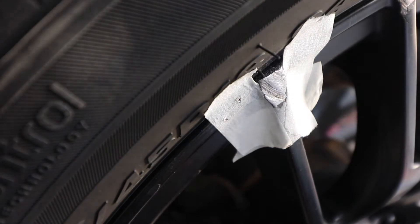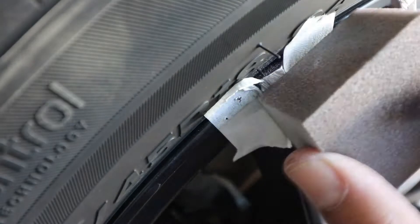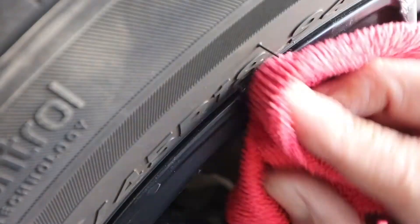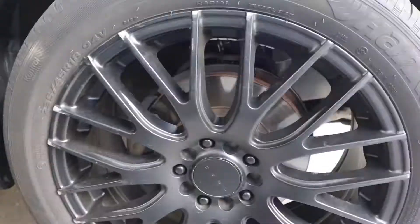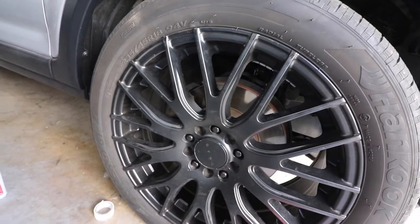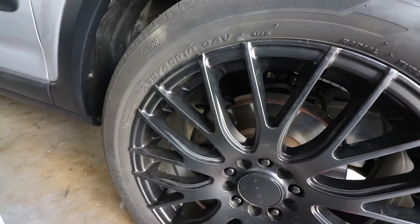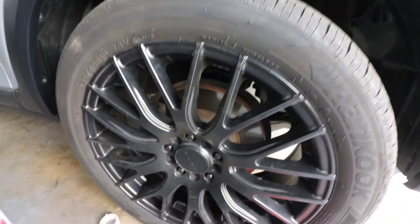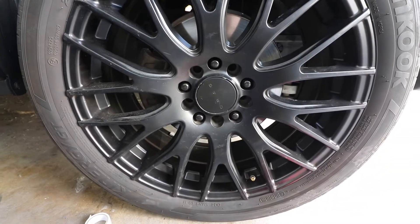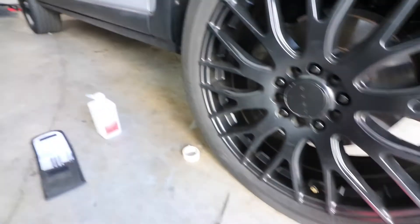That's a better angle for you guys. Done. You guys see it? Any noticeable scuff marks? Five stars!